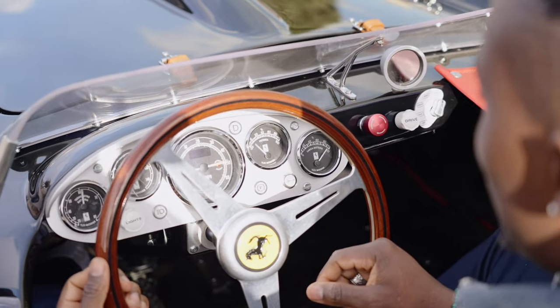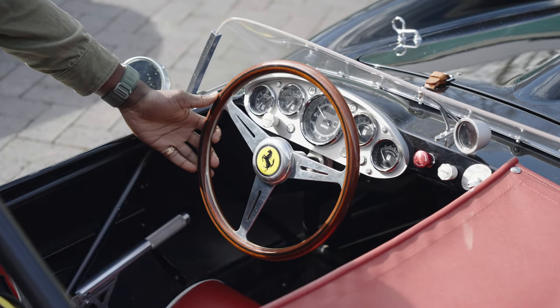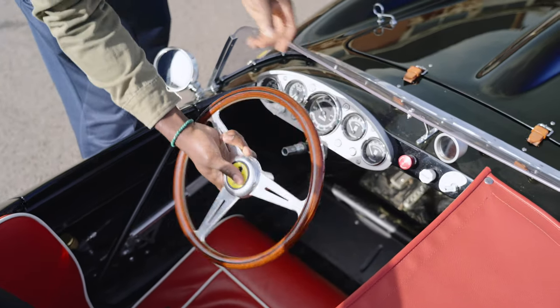Then we get our normal gauge here, which is pretty cool. And the steering is also pretty cool — it's actual Nardi steering, which means you can actually detach it completely. And it's got this nice wooden finish as well. Really love it.